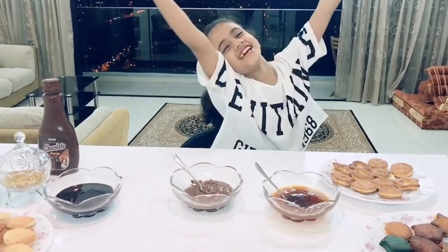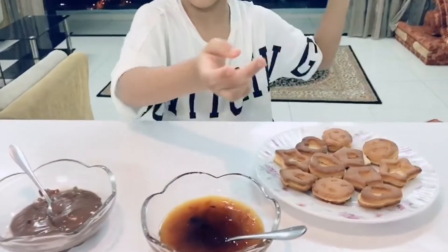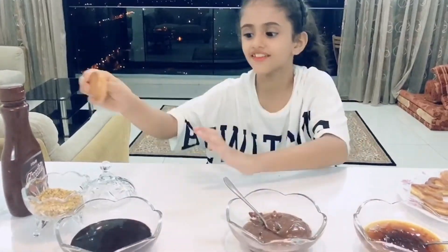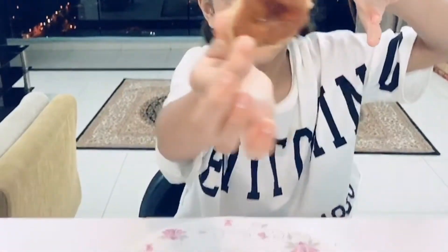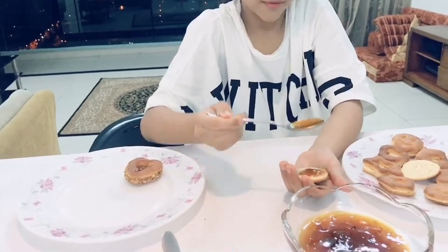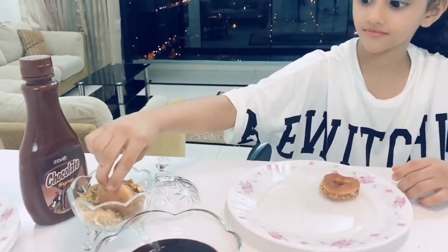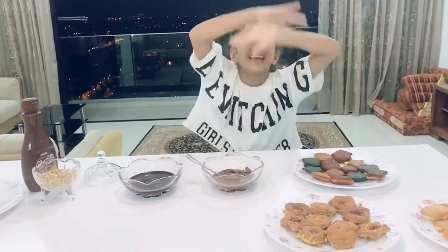So let's get started. First I'm gonna begin with the heart and the star shape. Look how it is. I'm gonna put it in the plate here so it can go on. Let's celebrate and enjoy this happy day!